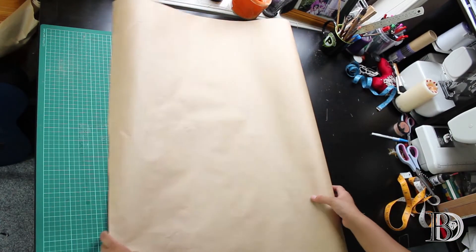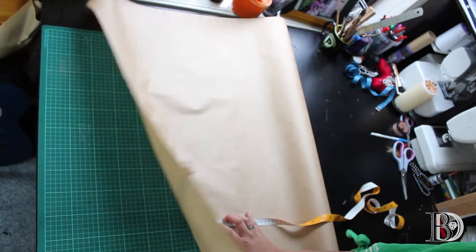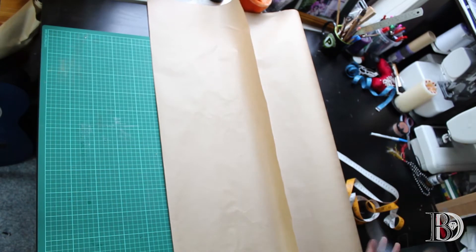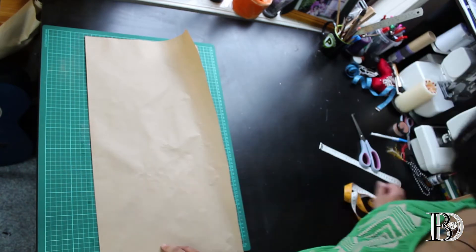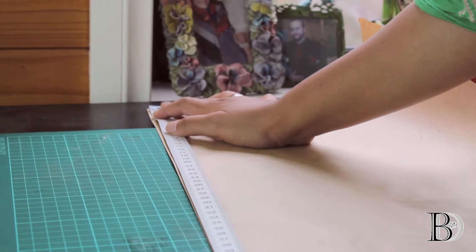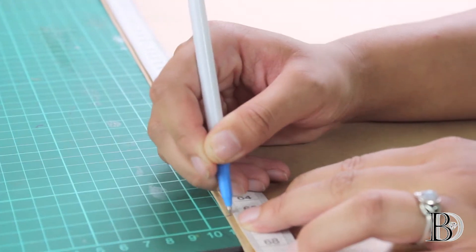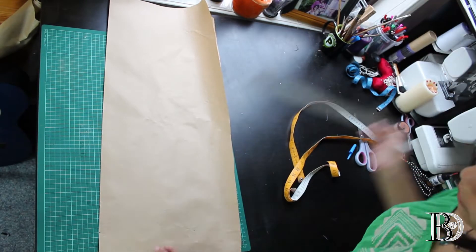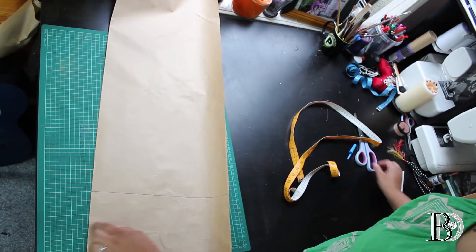First we'll lay out the paper roll and measure across enough to fit in our low hip width measurement and maybe a centimeter more. Then we're going to fold over the paper, cut along this edge, and put the paper roll aside. Now I'm going to measure out the full length measurement from the top, mark it, do the same further down the folded paper, draw a line across connecting the lines, and cut along the line.